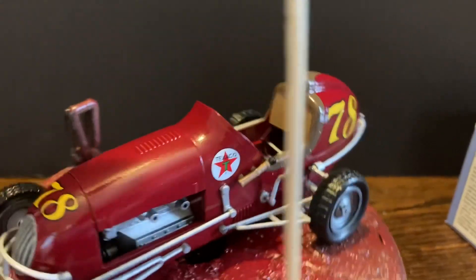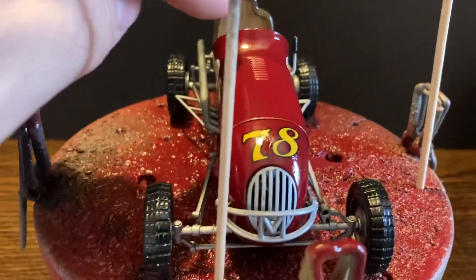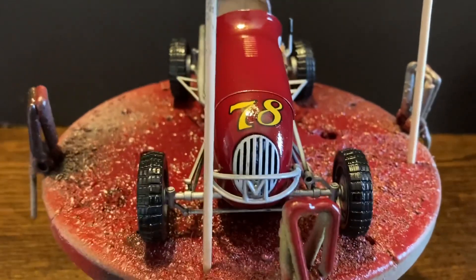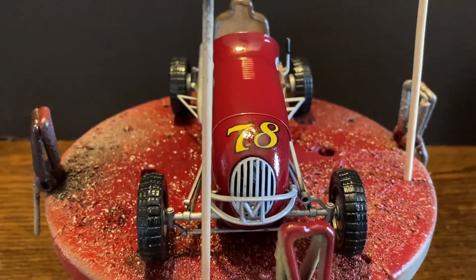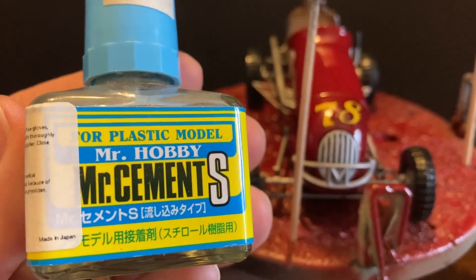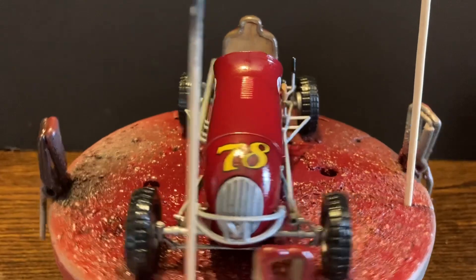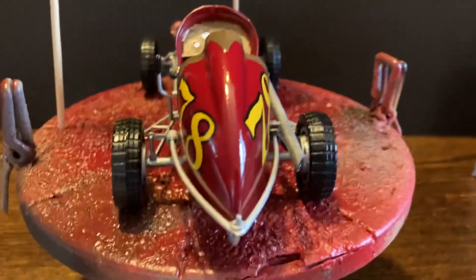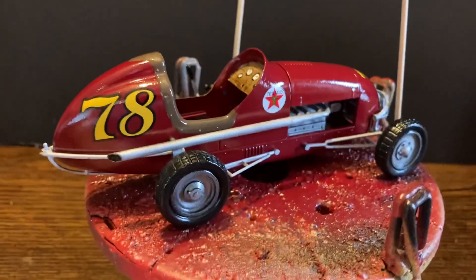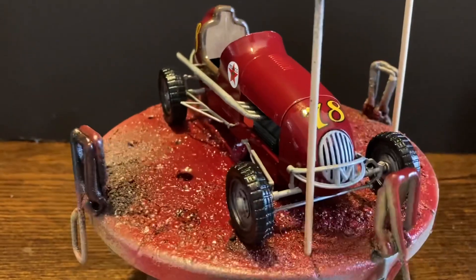The seams on this that you can't see anymore - I think there's a hint of one right there, and that's the only spot. All I did was glue it together with Testers, then went over it with filler, and then sanded it all off. No seams - looks great. So that's all you have to do. This isn't a very detailed kit, but you can make it look really nice.